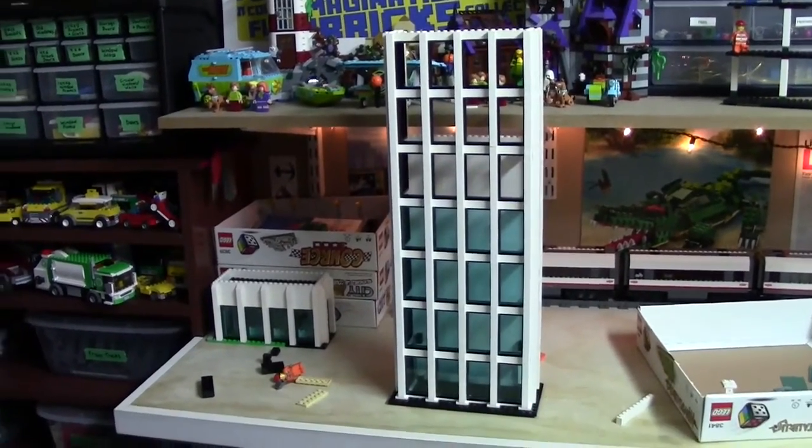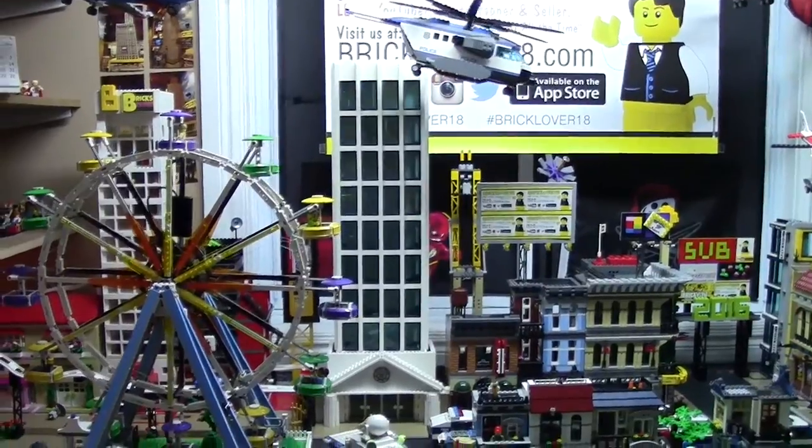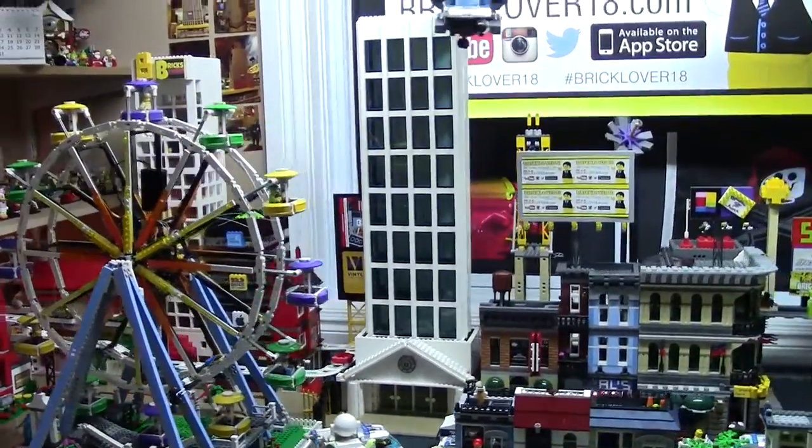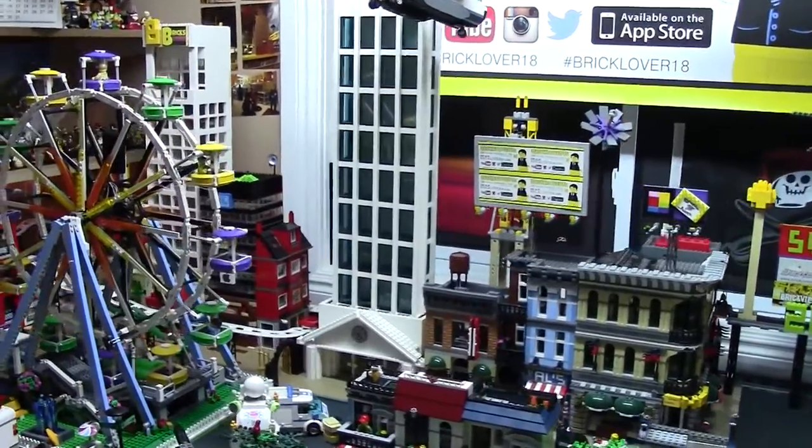So now I'm just putting the roof on, putting the glass in, and it's done. And look at that — the building is finally complete!